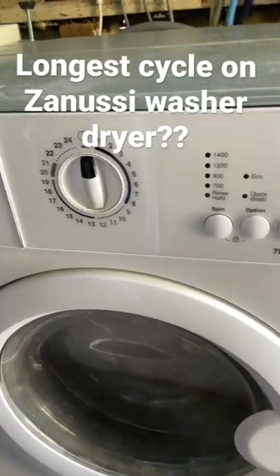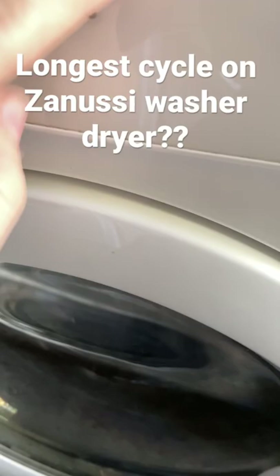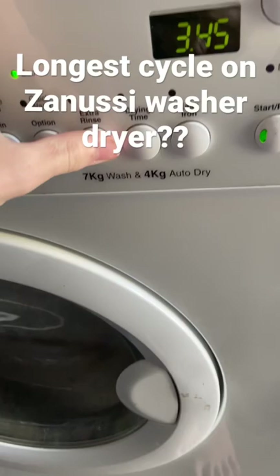How to get an 8-hour cycle on a Zanussi ZWT71401WA. Set the program to program 7, which is pre-washed cottons, 60°, 1400rpm, eco, extra rinse. Set the drying time to 3 hours and 40 minutes.